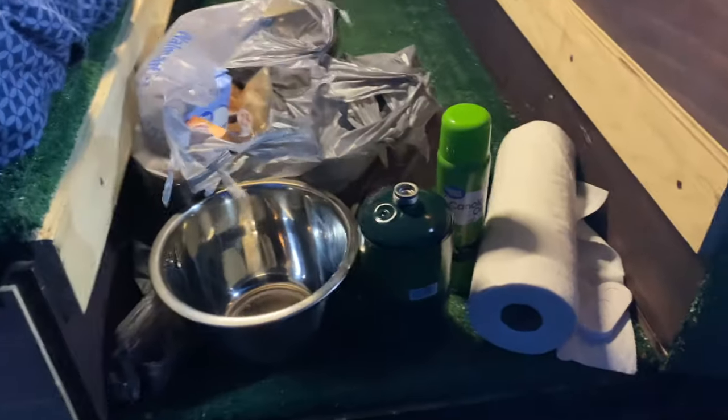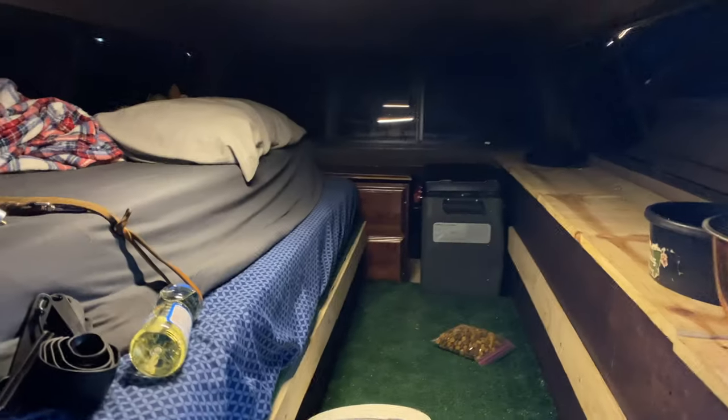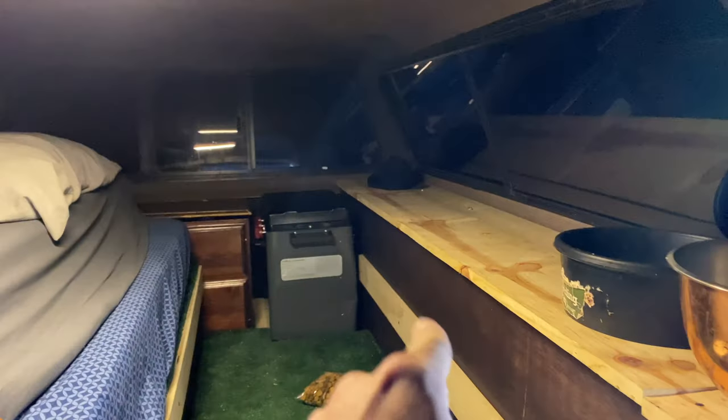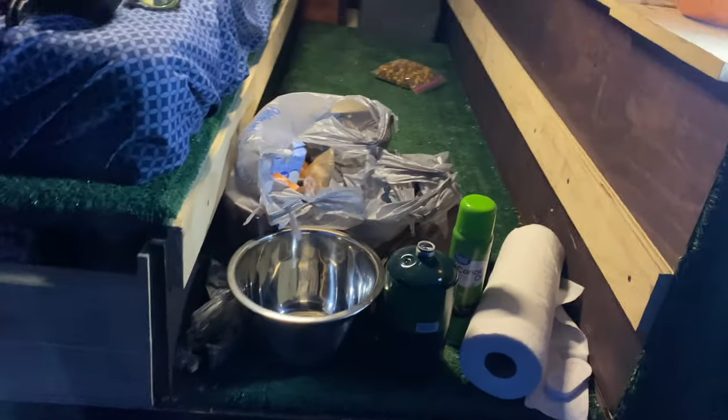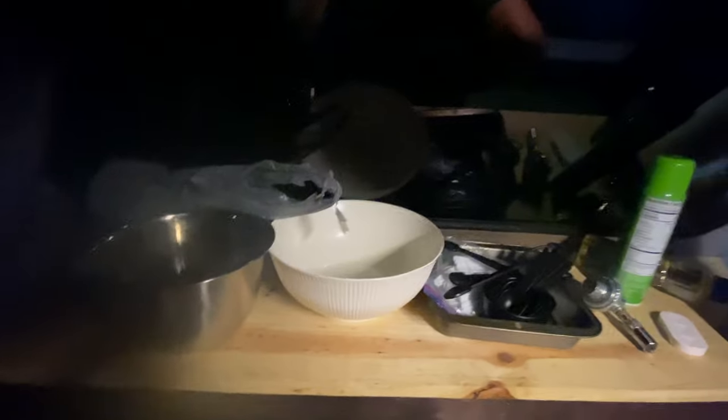We've got all of our cooking supplies out. I'm going to do most of the prep work inside the truck camper because it is so windy outside and I don't want the wind noise to affect the quality of this video. So we're going to drag that oven out, get our ingredients ready, and then preheat it. Here is the bad boy — going to get on up in here with Lola pup and start doing some prep work.